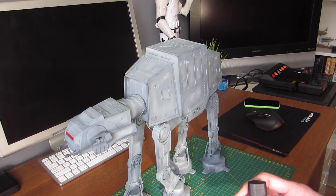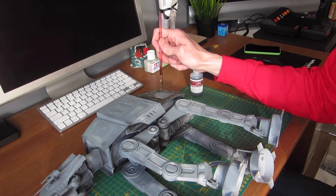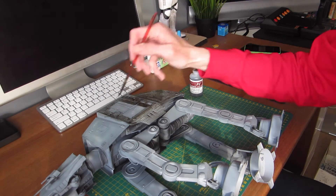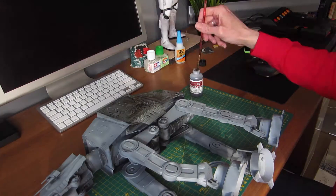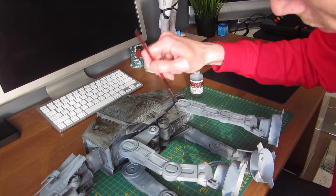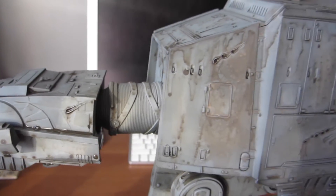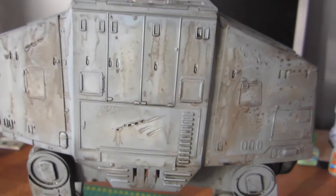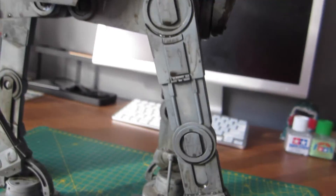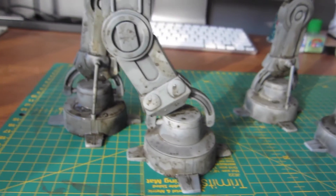At this point the ATAT's been drying with its Flory Models dark wash for about half an hour or maybe a bit longer. It's starting to look really horrible, but all of this will be wiped away with a piece of paper towel and a bit of water.